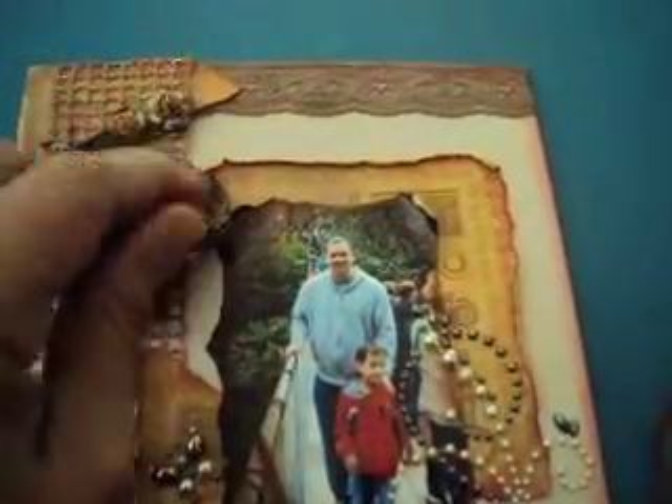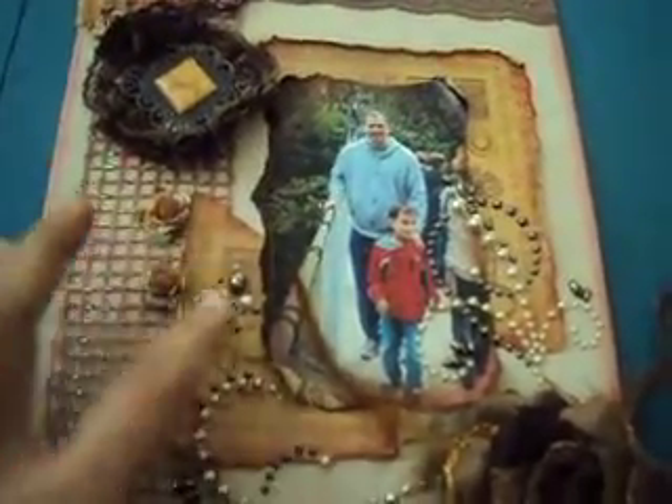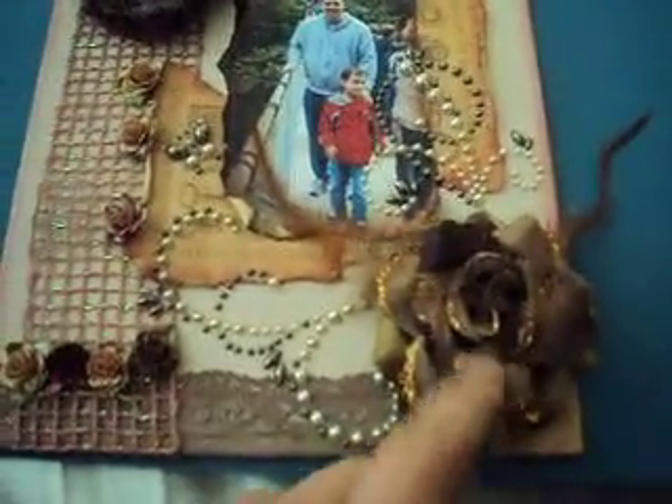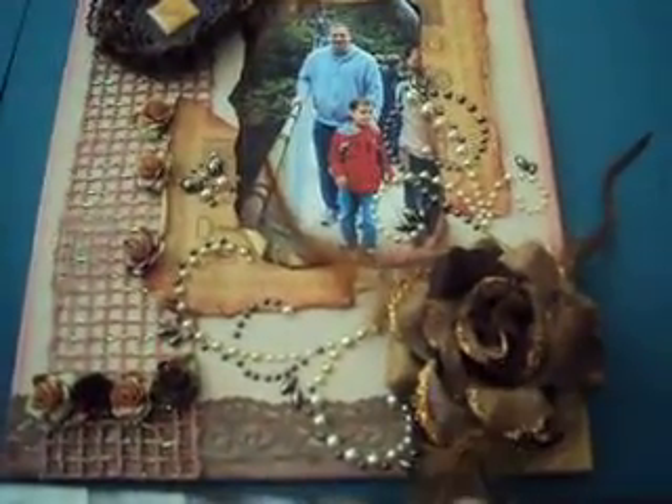I put some gold paint in the back of the picture. I put some flowers and I put my blimbing around this flower. I paint it with lindies too.